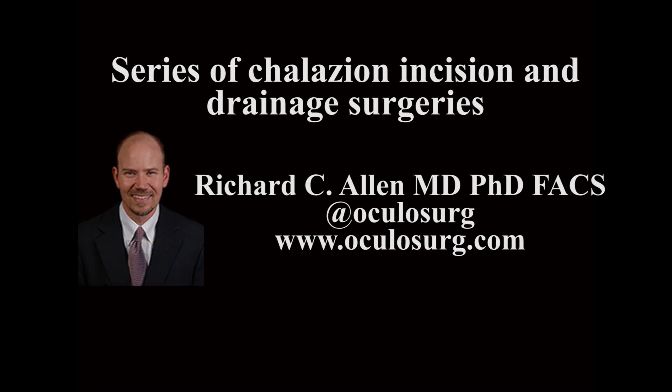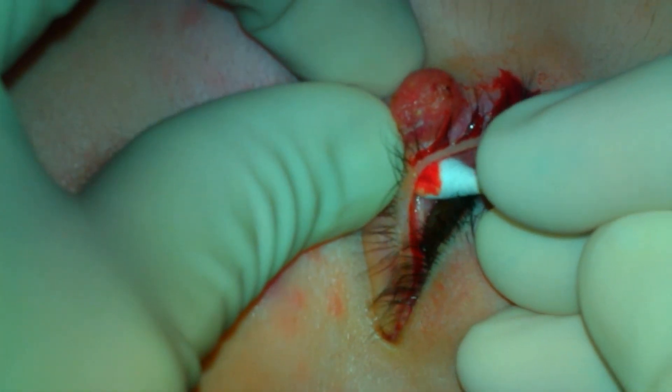This is Richard Allen at oculusurge.com. This video demonstrates a series of different chalazia that will be treated surgically.